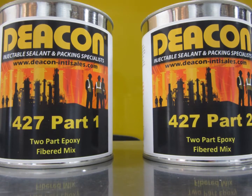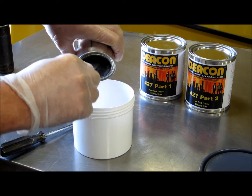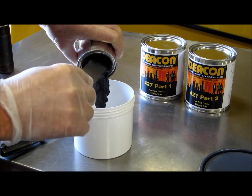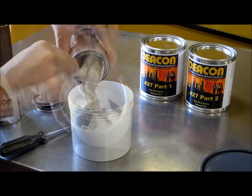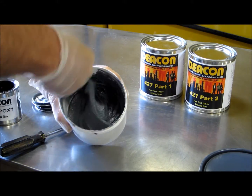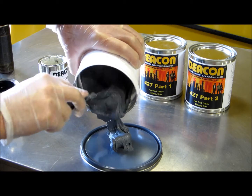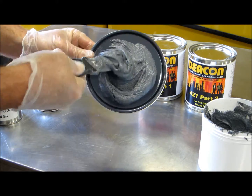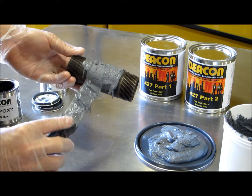Deakin 427 fibered mix is a heavy fibered mixture that can be troweled on, creating a protective coating for many different surfaces. It creates a coating that is resistant to acids and chemicals. The non-run consistency makes it easy to apply.